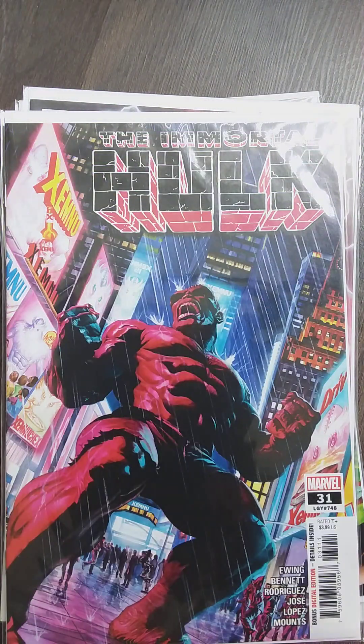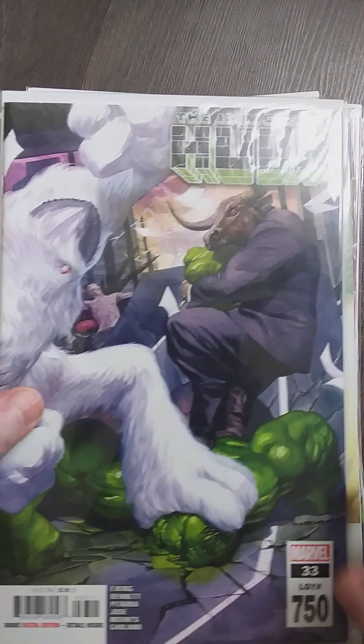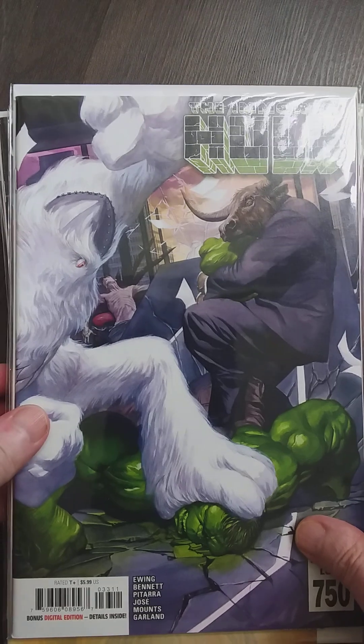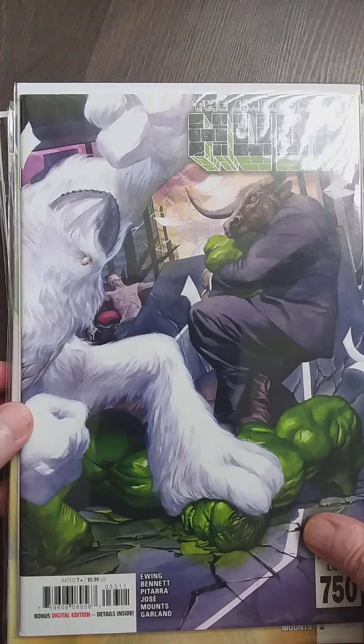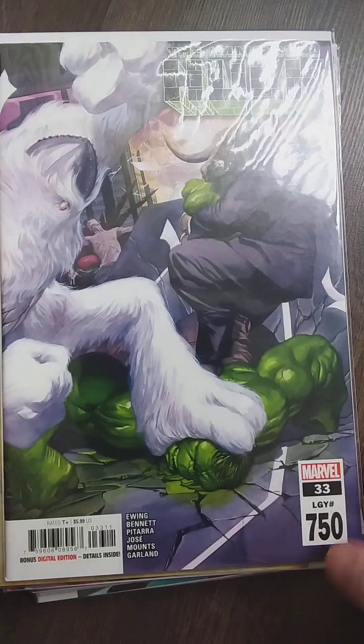They make him all a little bit psycho. We're going to take a swing at that storyline, but I have to read it first. There's also a new character involved — I need to figure out what that is. But yeah, Xemnu the Titan is one of my favorite super villains of the Hulk.